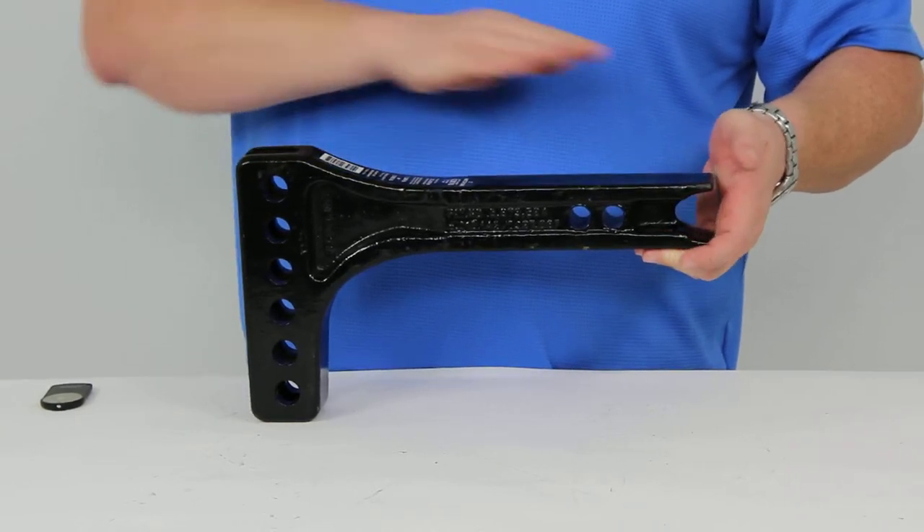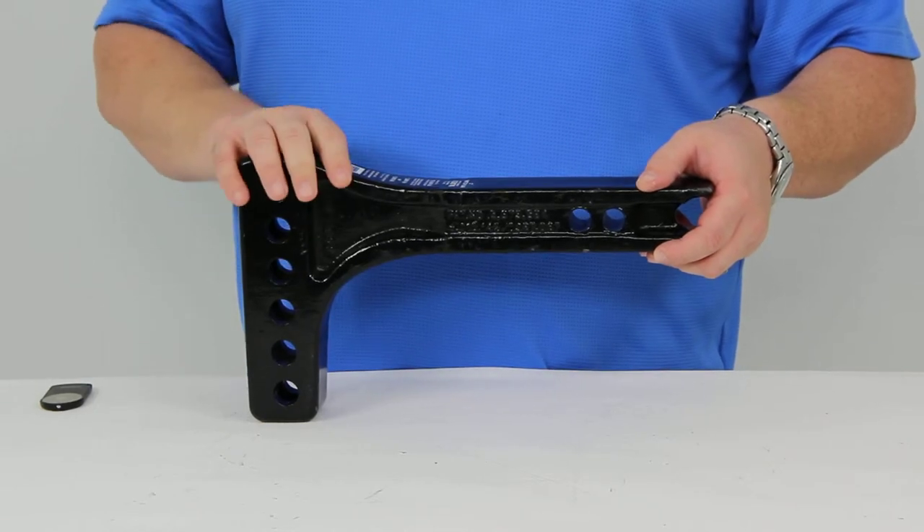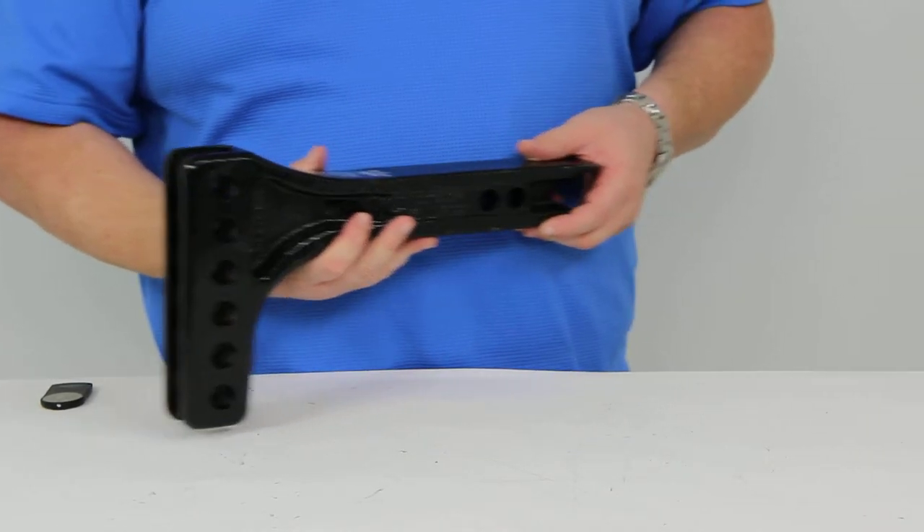The shank bar from here to the end has a length of twelve and a quarter inches, and this item does come with a limited lifetime warranty.